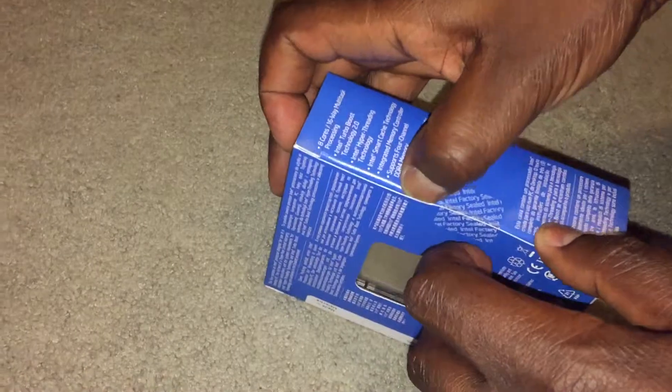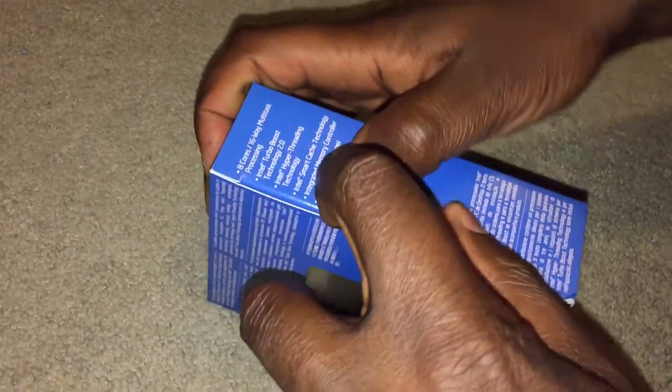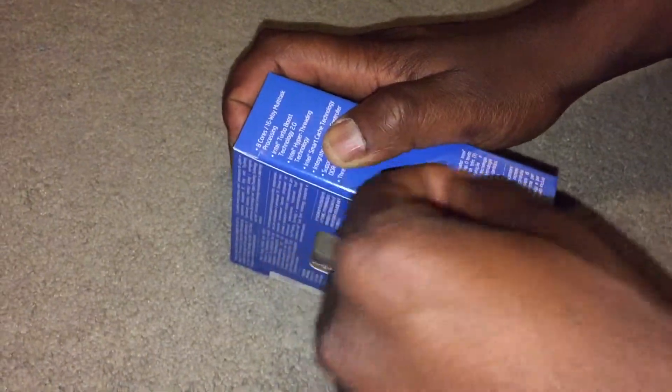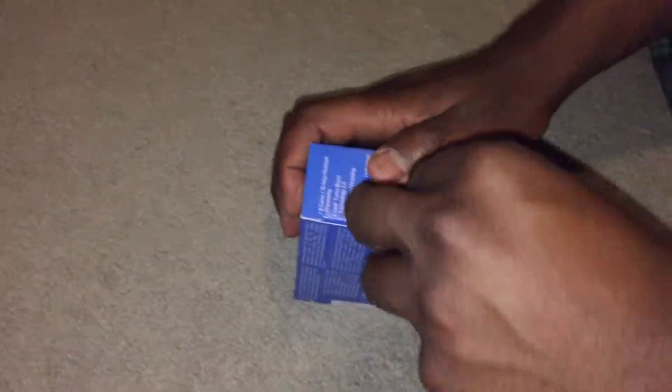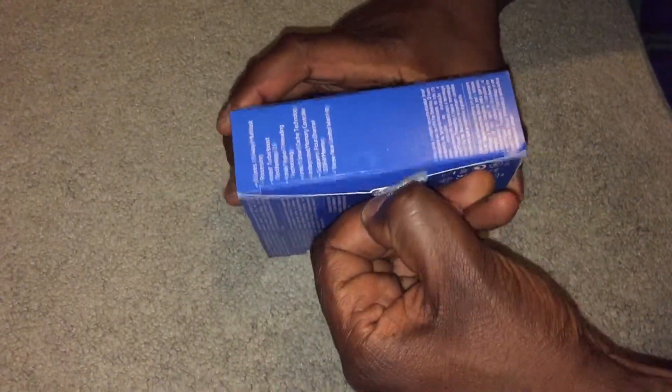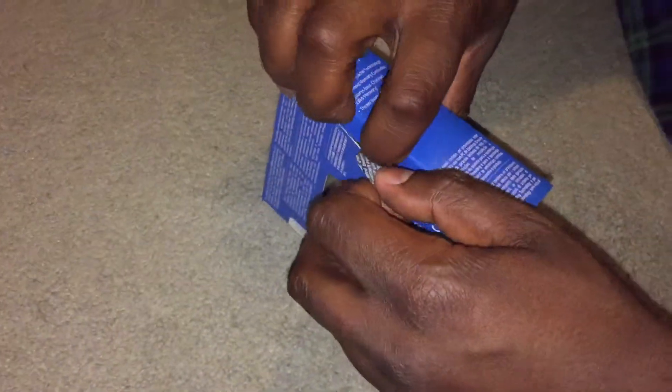Let's try to get this open here. I'm trying not to do too much damage to this box because if I do sell it, I like to give away the box with it in as best condition as I possibly can. Got that off pretty cleanly.